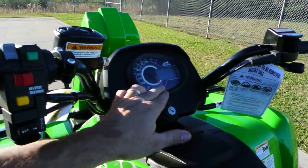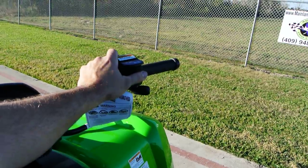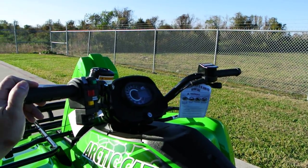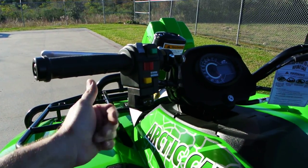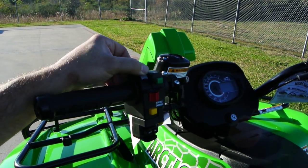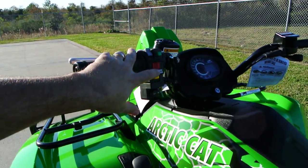Great instrumentation with a combination of analog and digital. Selectable two-wheel drive, four-wheel drive, and then four-wheel drive lock, and you can shift on the fly with the Arctic Cats, which is a nice feature. Factory installed winch switch — I really love the factory installed winch, it's a really nice clean install. Low beam and high beam, start button, reverse override, and engine kill.